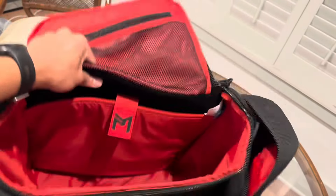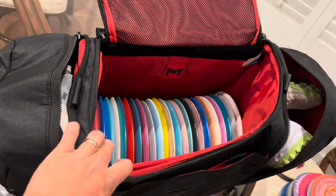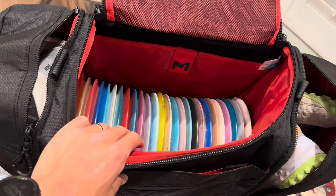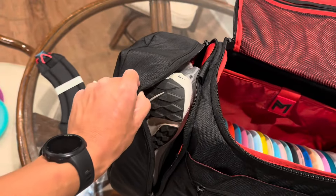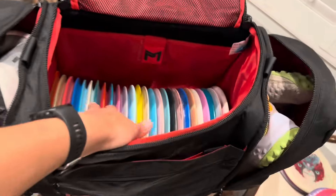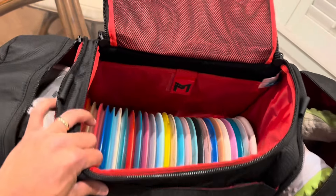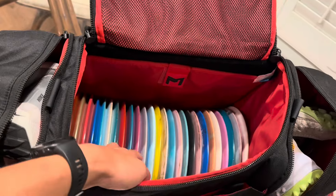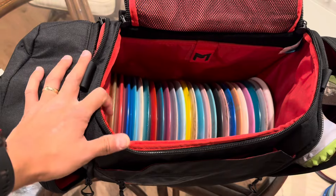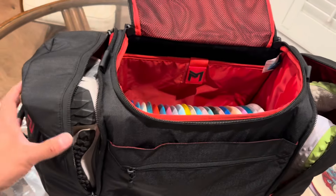I filled the travel bag up with fairway drivers and was able to comfortably fit 26 discs - and that's with a pair of shoes on each side. It holds a lot but I was kind of expecting more. I tried to fit 27 but it was hard to pull discs out. It's an awesome travel bag though - I'll probably use it half discs, half clothes when I travel to tournaments.